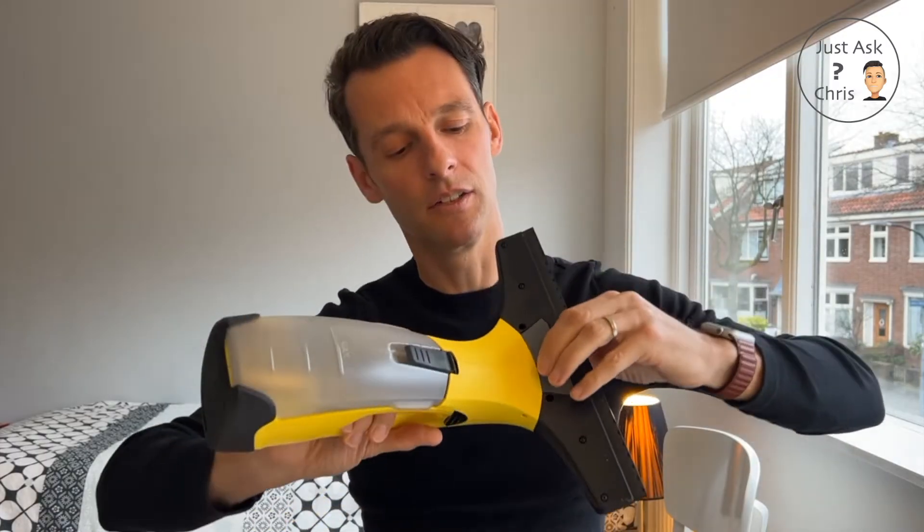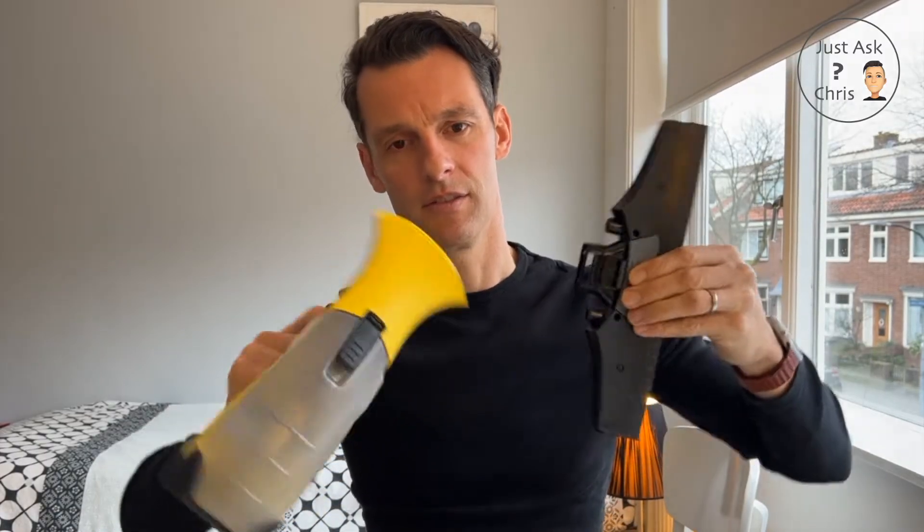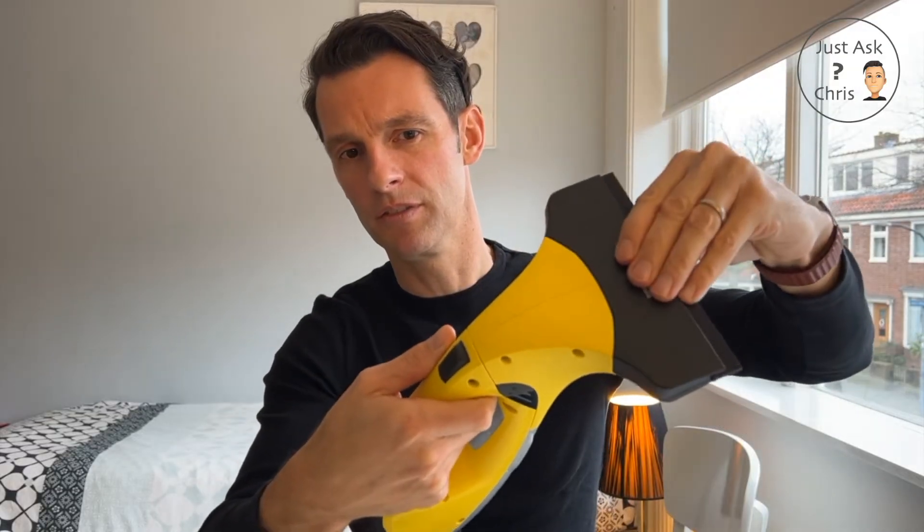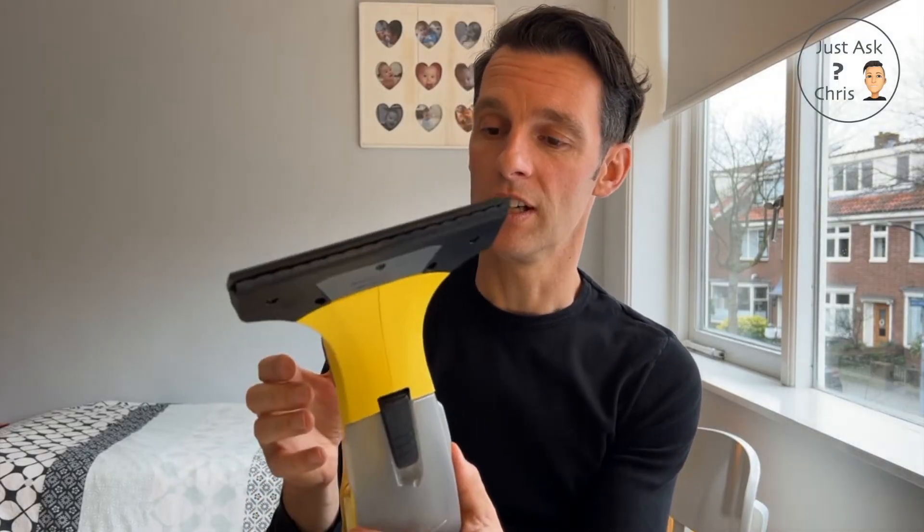This comes with two heads. This is the big one — the only one I've used. If you want to change the head it's really simple: you just squeeze this bit here. So squeeze it there and that part comes off. Then you get the next head and literally just push it on and it clicks and then it's done. If you wanted to clean the whole thing there's also a double squeeze here — you can just squeeze it.